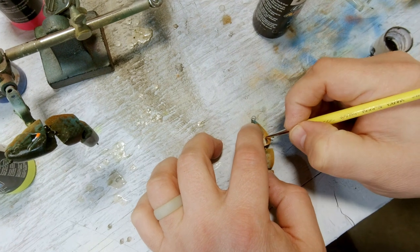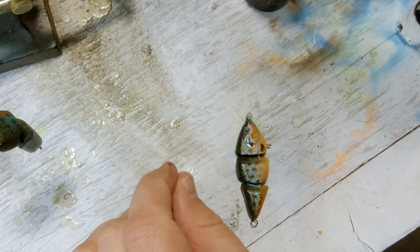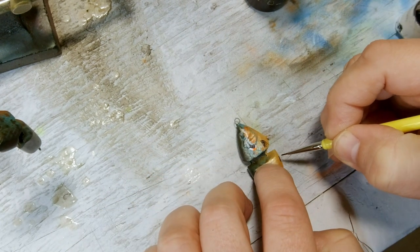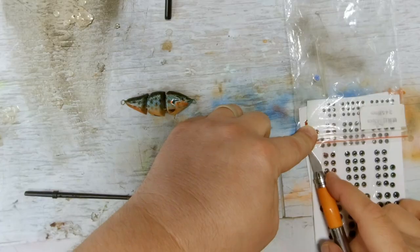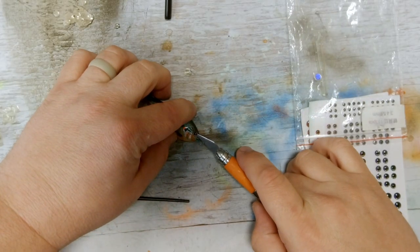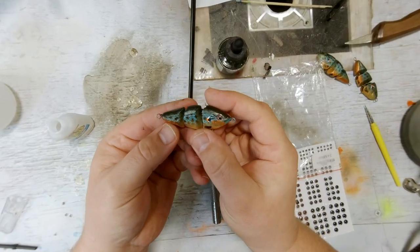I'm actually painting on the fins on this one — I felt like painting it was better than trying to do a stencil. And at last we're adding the eyes on this. And there it is, ready to be clear coated.